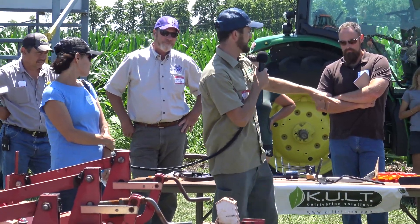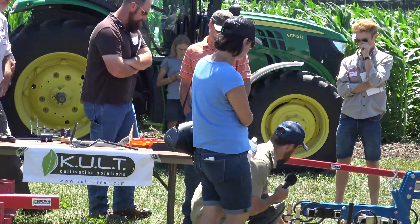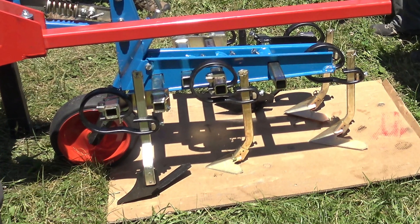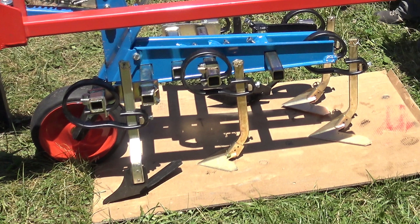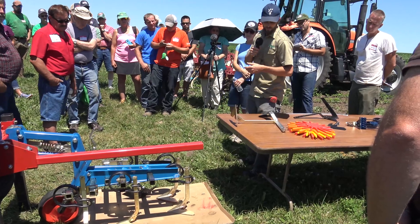So one thing they're changing instead of S-tines is something like this — it's kind of a hybrid S-tine with a straight shank but also a spring. That lets it be a good happy medium: if you hit a rock you've still got some flexibility so you're not going to be breaking shares all the time, but at the same time the straight shank keeps a much more consistent depth.